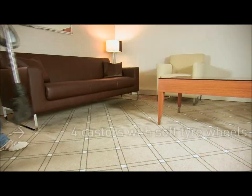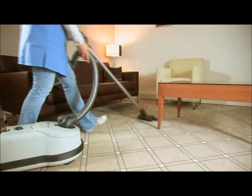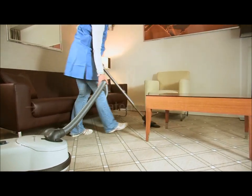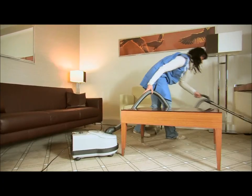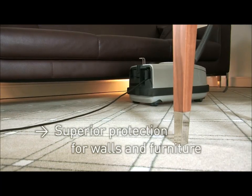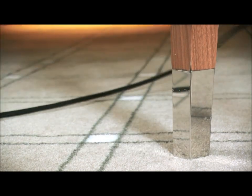Its four wheels are mounted on steel axles, which let the SIBO Professional D glide smoothly. The vacuum cleaner is fitted with the patented air belt bumper, which with two-layer high-density foam protects walls and furniture and absorbs impacts.